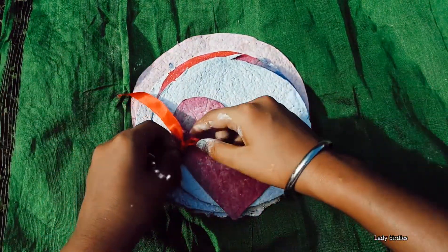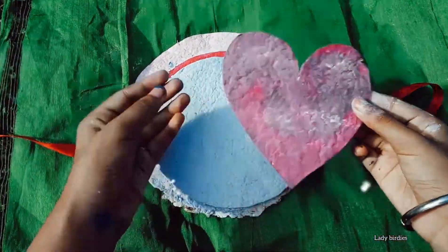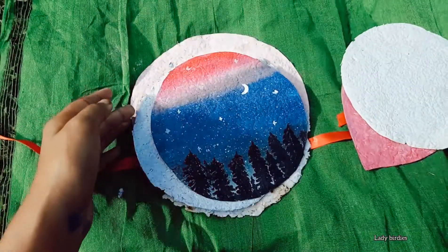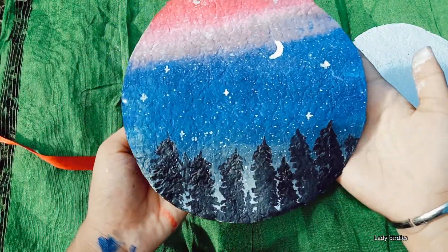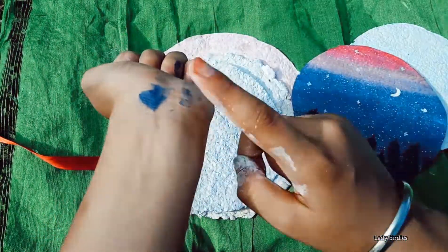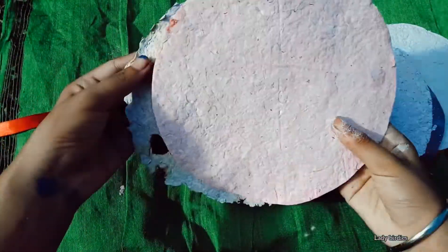Hi, hello, namaste! Welcome back to the channel, it's me Indoo. In this video I'm going to make handmade paper without using any blender. These are my handmade papers, and this one is my first painting on handmade paper. If you want to know how I made these papers, watch this video. Let me start the video.